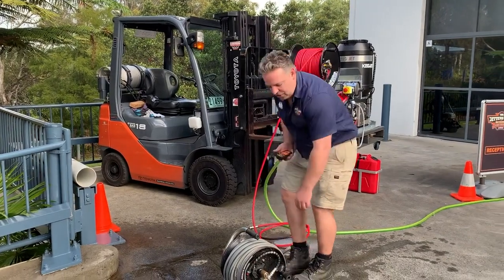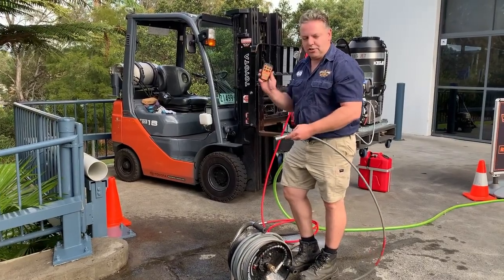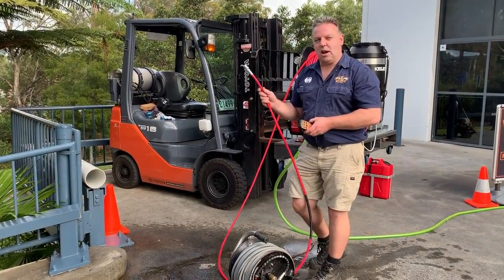The other function is if you're jetting off your mini reel and you're not getting through the blockage and you want some more power, you can hit pressure off, then connect straight onto your main reel and jet with a little bit more flow.